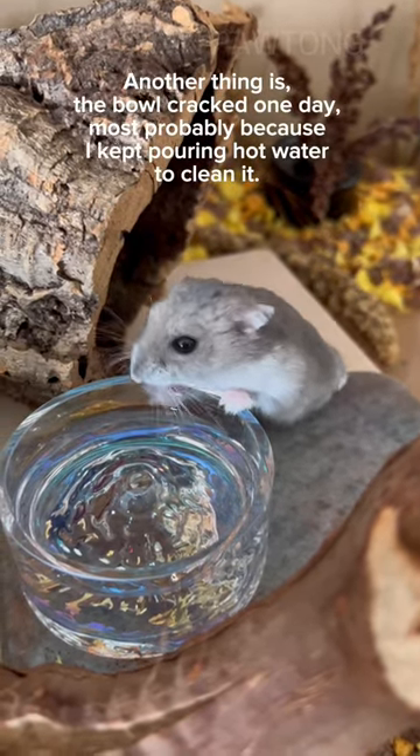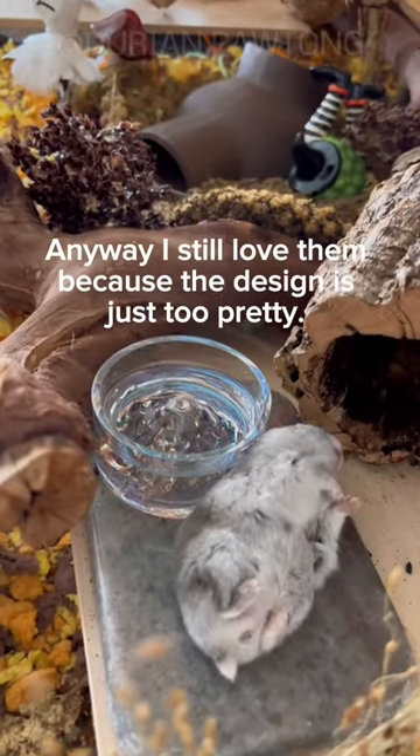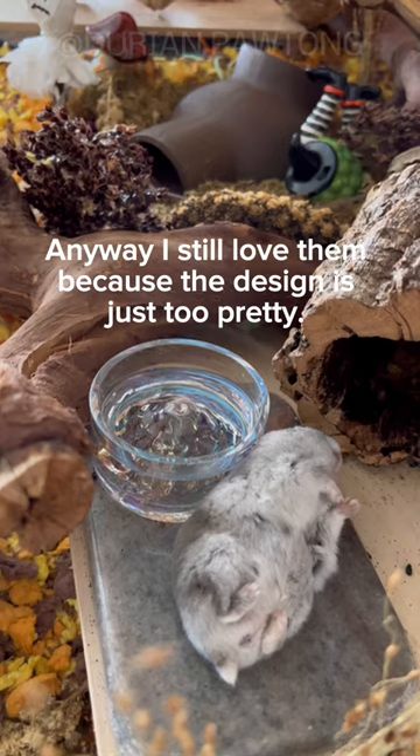Another thing is the bowl cracked one day, most probably because I kept pouring hot water to clean it. Do not repeat my mistakes. Anyway, I still love them because the design is just too pretty.